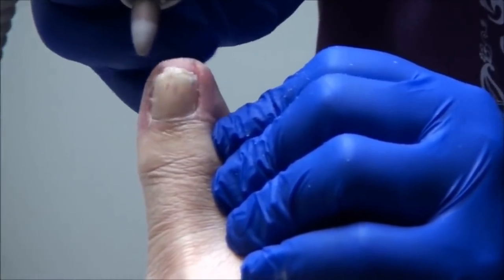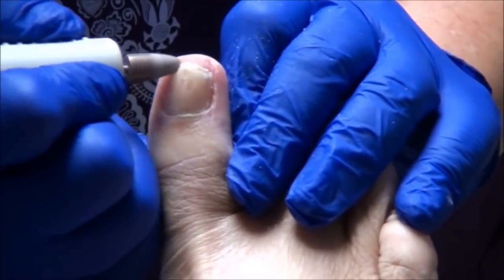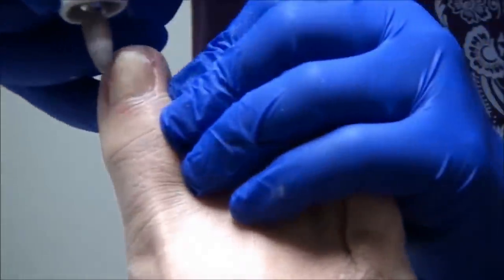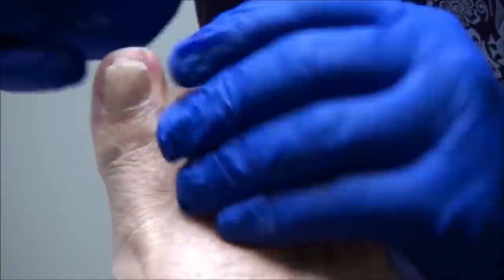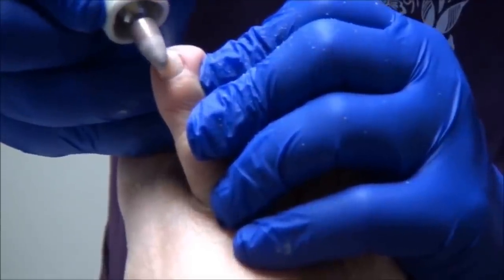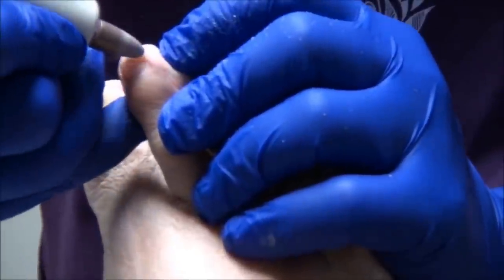Is that hurting? No. My restless leg is kicking in. Plus, I'm very ticklish. Sometimes this vibration can bother some people, but usually doesn't hurt at all. No, it doesn't hurt.